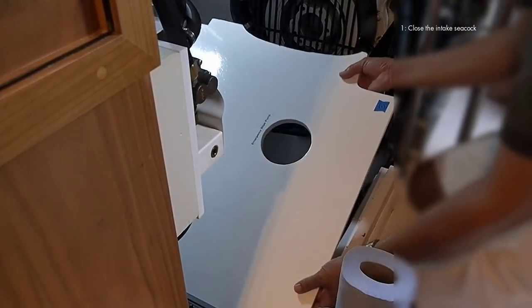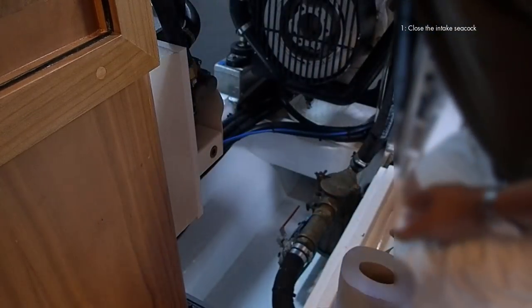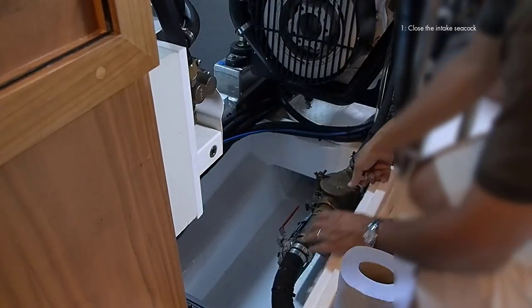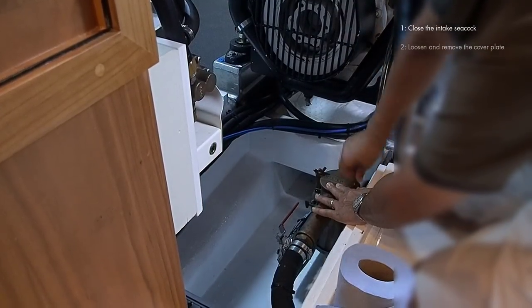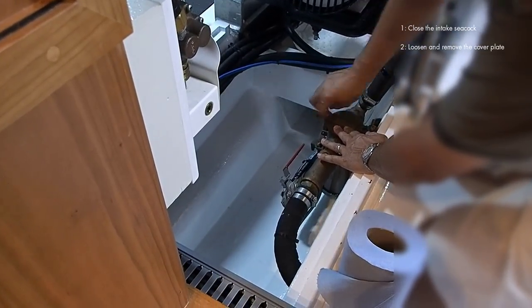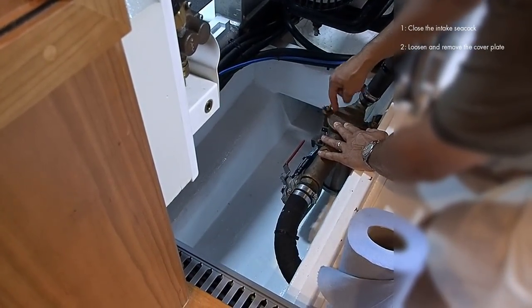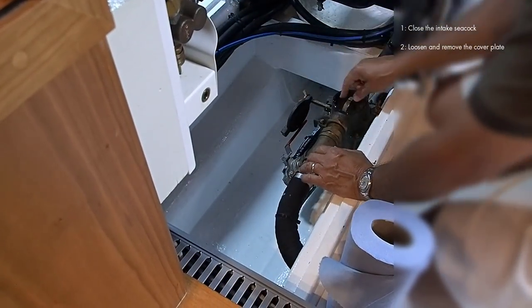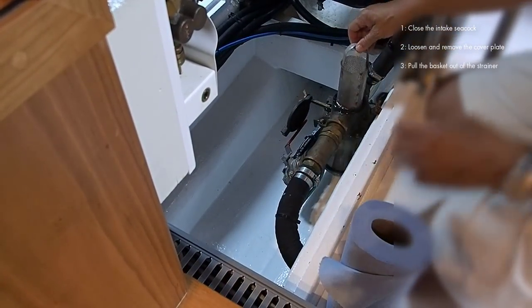The strainer is on centerline. You lift up the board and clear it out of the way. We have two wing nuts — one is captive and the other is on a little slot. We lift that up and we're going to pull out the dirty sea strainer.